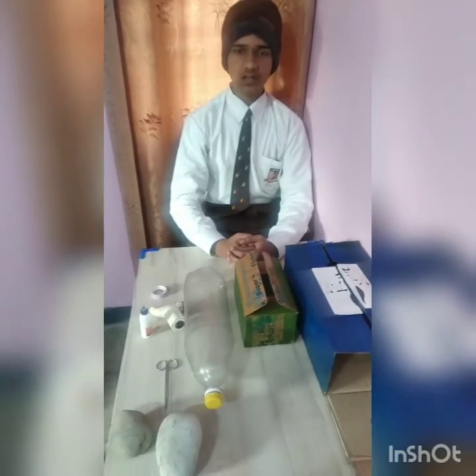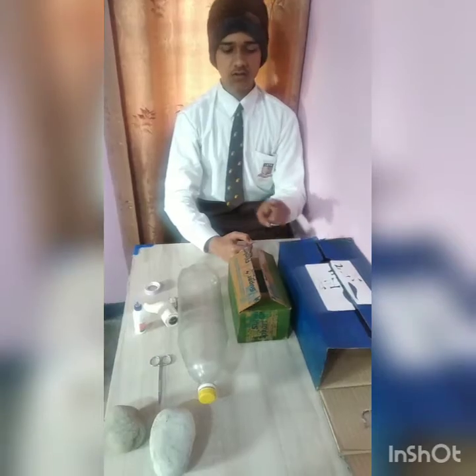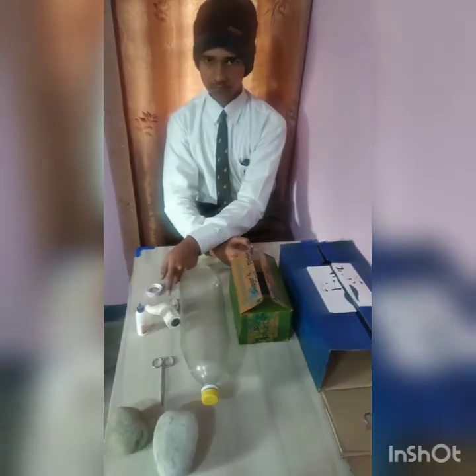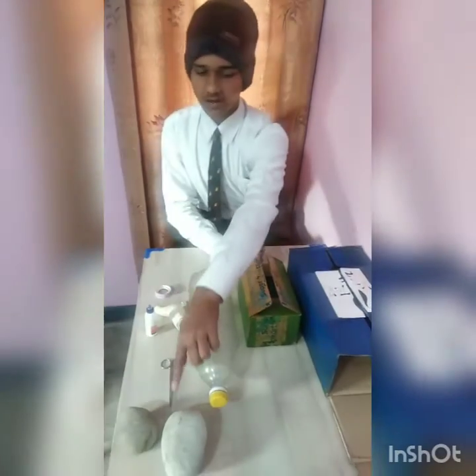So to reduce that, I am going to make a water dispenser. To make a water dispenser, the materials required are: 1 big box, 1 small box, 1 bottle, 1 tap, tape, scissor, glue, and weights.